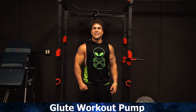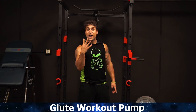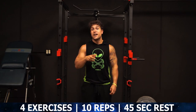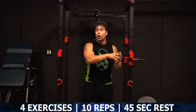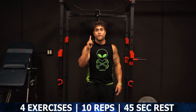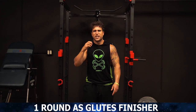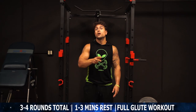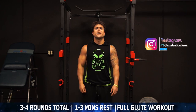Let's get ready to chase that booty pump together. We're gonna be going through four exercises, performing 10 reps on each exercise, and resting 45 seconds. Once you get through all four exercises, that is one full round. You can use one round as a finisher at the end of your leg day to really exhaust those glute muscles, or you can do three to four rounds total resting one to three minutes in between those rounds depending on your experience level for a full glute training day itself.